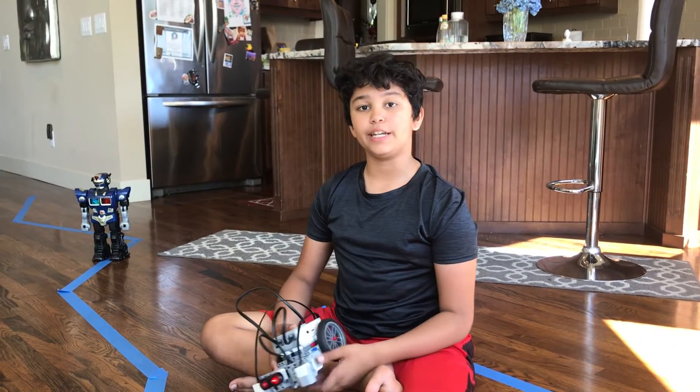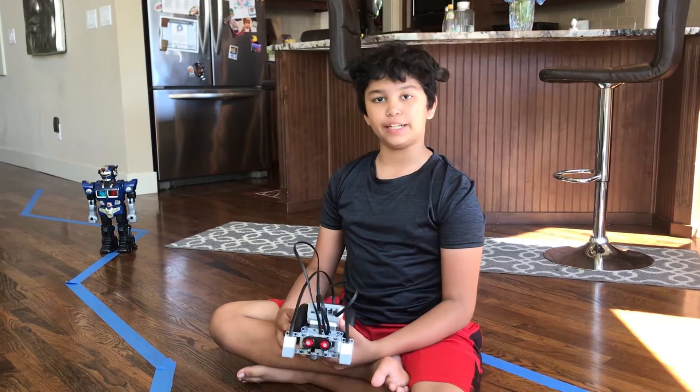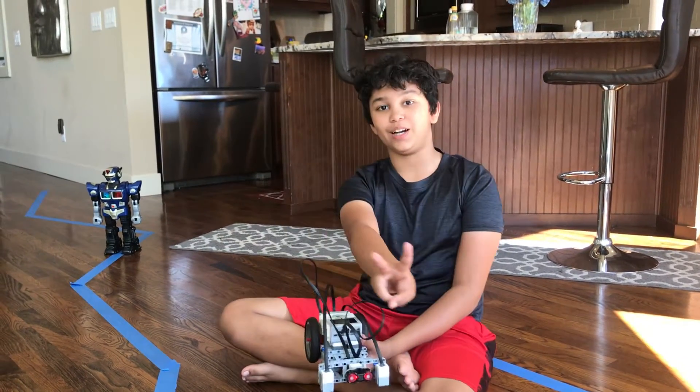Hey guys, Aroosh here. As you might have seen in a previous video where I made a line follower, I'm going to do the same thing today, only with two color sensors.